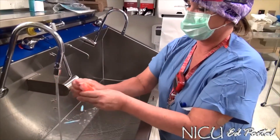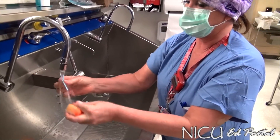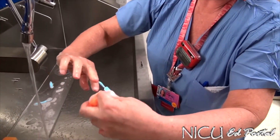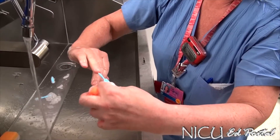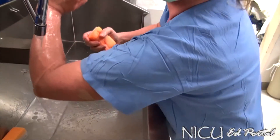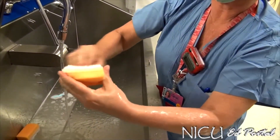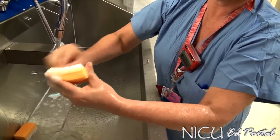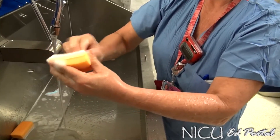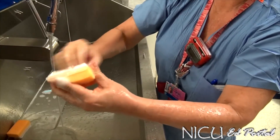Then moisten your scrub brush — this is a pick to clean the fingernails — and you just kind of swipe it like that. Then for 30 seconds you will start scrubbing your fingernails, counting in your head, trying to get into all the little areas for that 30 seconds.